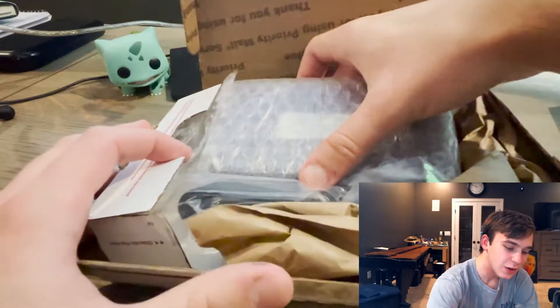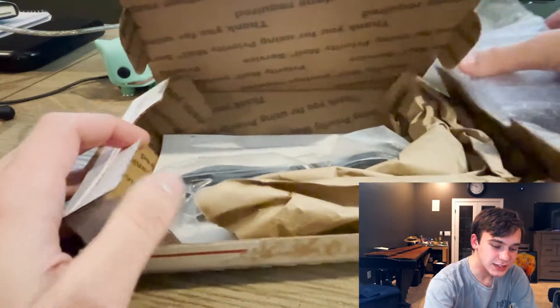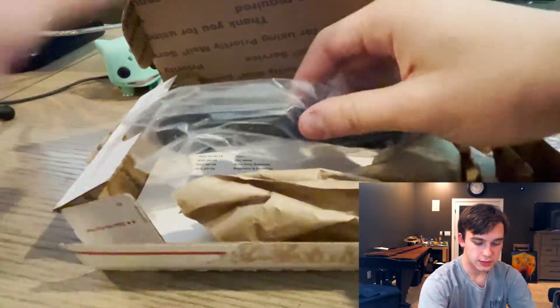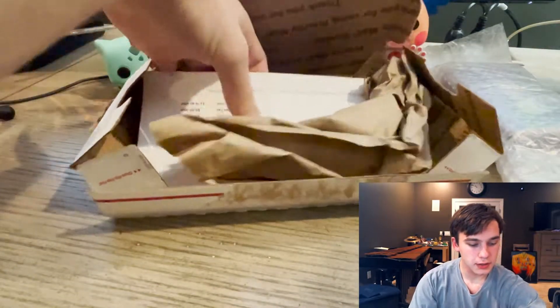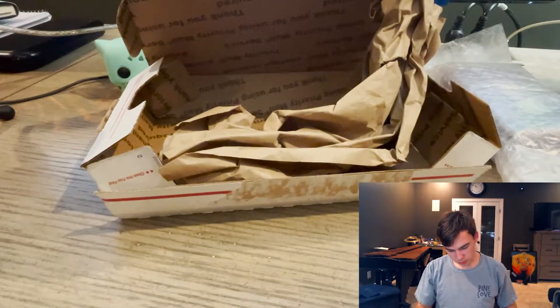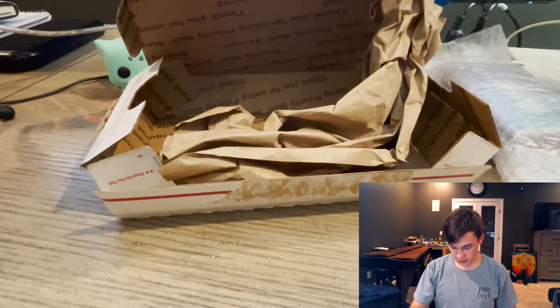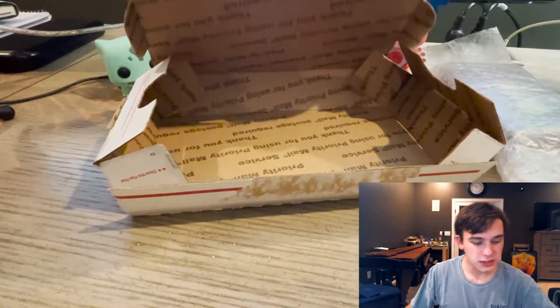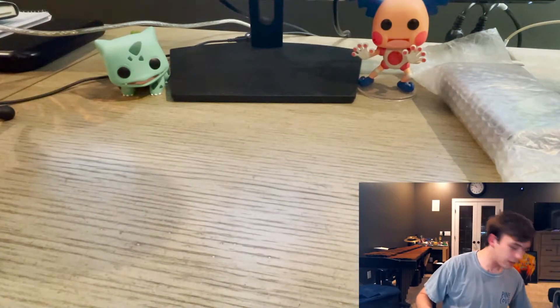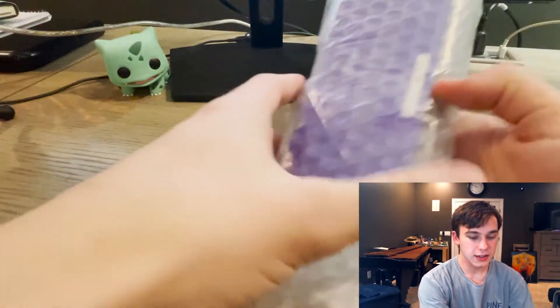Oh baby, here it is! Here is the cord for it, and here's some paper that I probably shouldn't show — yeah, it has my address on it, this is the receipt, so I'm not gonna show that. Let me throw that on the floor. Anyways, that's just to hold it together, we can get rid of that now. But here is the DS.